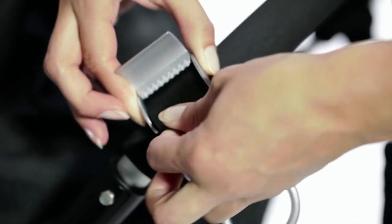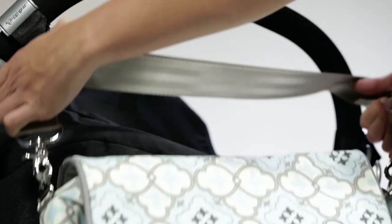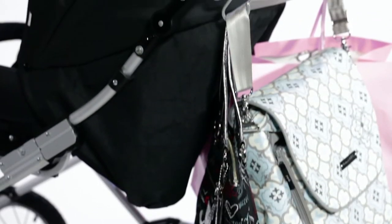They're easy to attach in one easy step and adjust to fit all shapes and sizes. The open hook design makes it easy to slip items on and off with just one hand. The short hook shape holds bags close to buggy.